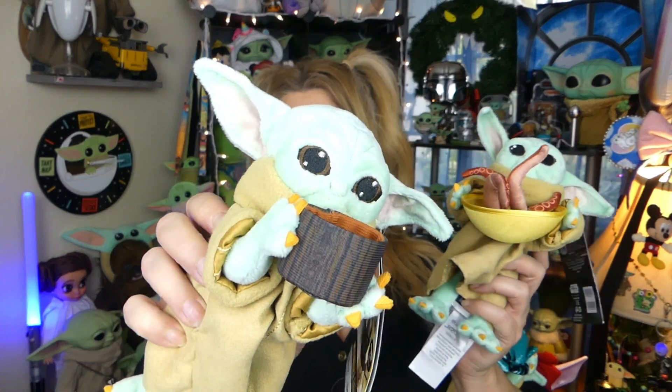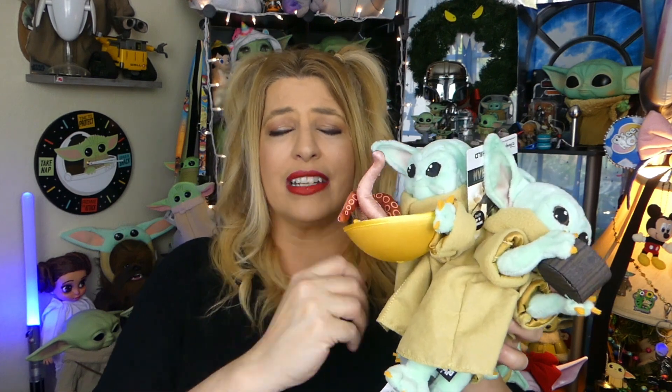When I saw what number three was, I was just over the moon excited because this is something extremely unique that nobody else has done. It's the child with the squid in the bowl! That was one of my favorite scenes from the entire season — when he was sitting there playing with the soup and the squid was like right on his face. The squid is just the tentacles, not an entire squid, but they are a little plushy. The bowl is that same plasticky material as the bone broth cup, so it's not going to bend and squish too much on you.